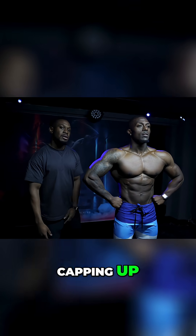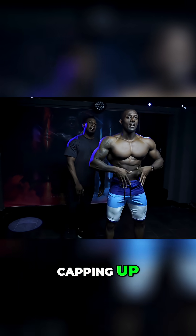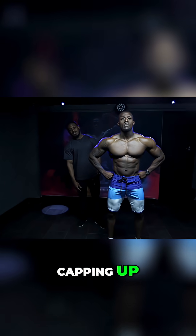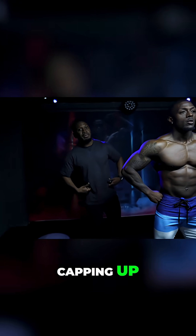That makes the arms look bigger. Try a slightly wider stance — there, good. That helps you get that X-frame. The legs don't matter as much in men's physique, but the stance changes how small the waist looks. Men's physique is not about the legs.